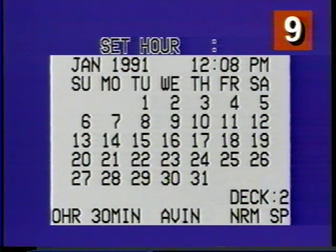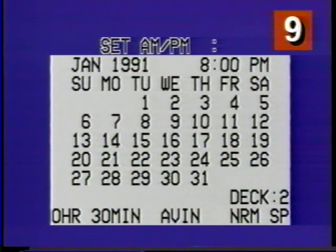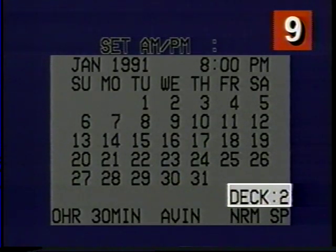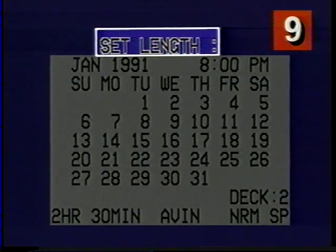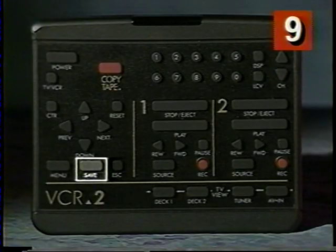What I'm setting now is the date and time I want my VCR2 to record something. I can use the numeric buttons — 01 for January, 02 for February — or I can use the up and down buttons to change any of the settings. I also tell it how long to record, which channel to record, and which deck to record on. I'm using the next button to move through the selections, and the top line is telling me what to set.